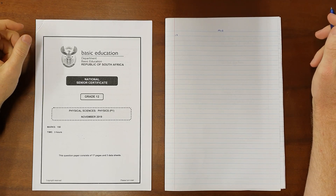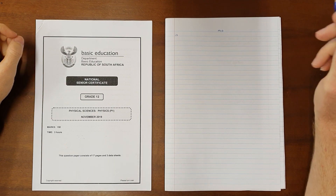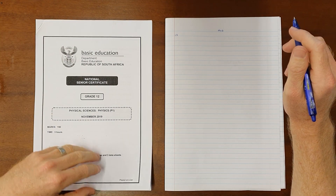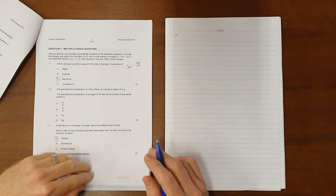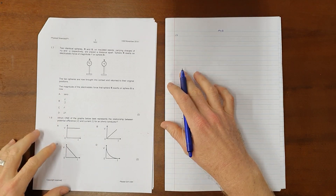I am working through the electrostatics section of the 2019 physics exam. Electrostatics has a multiple choice question, which is question 1.7, which reads as follows.